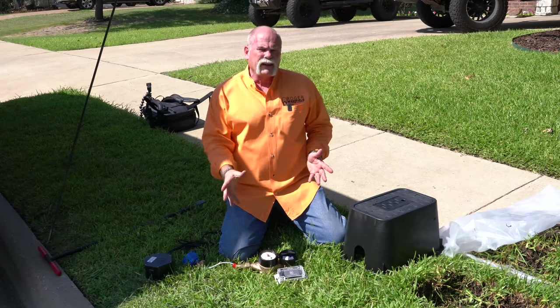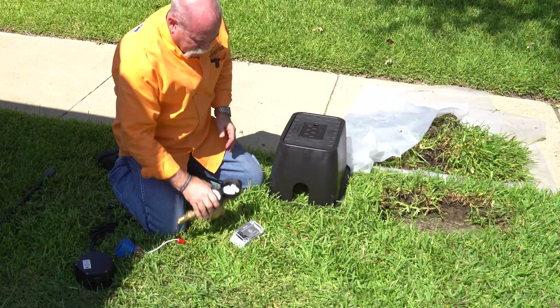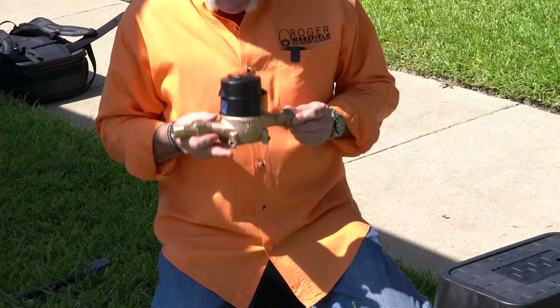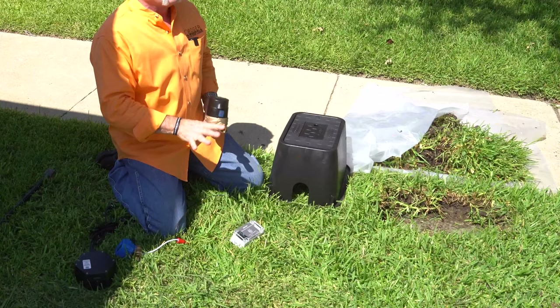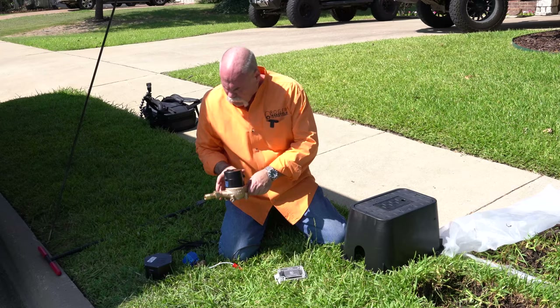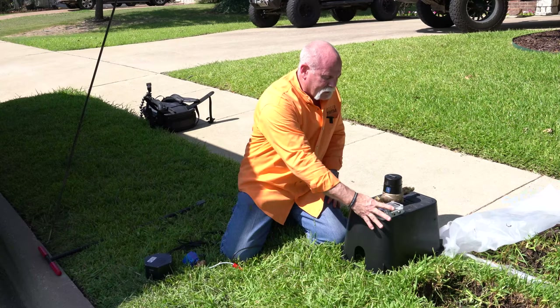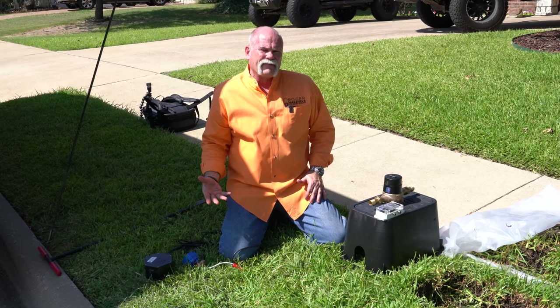Here we are. You've seen the video where I installed the meter dog. What we're doing today is upgrading — we're installing the plumber's meter dog kit. What this is, it actually has its own meter, so we're not tying on to the city meter. We've uncovered the valve box for the irrigation system where the double check is. We're going to install a new valve box with the meter in it, with the meter dog remote relay. This makes it so I can turn the water off with my iPhone or with the app.